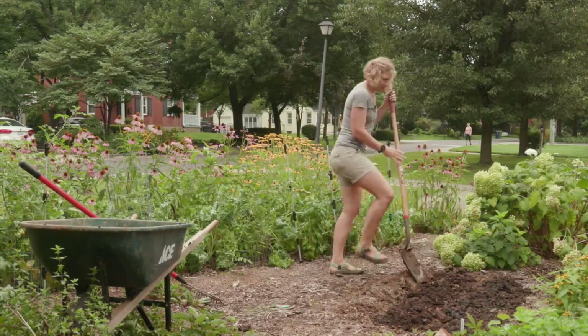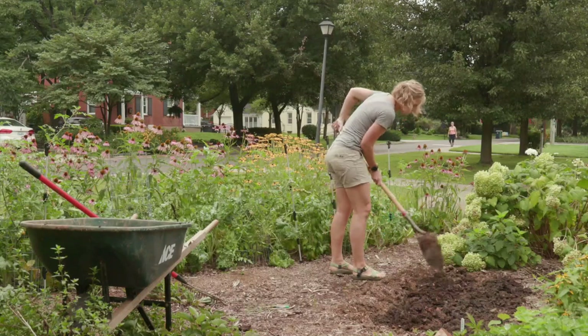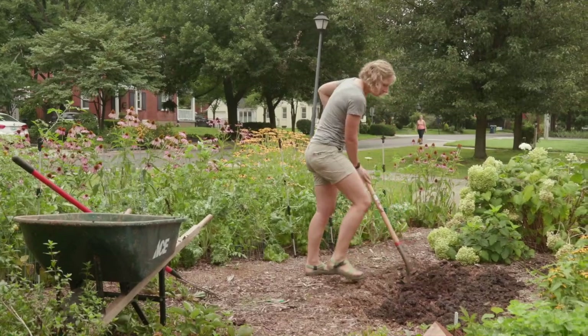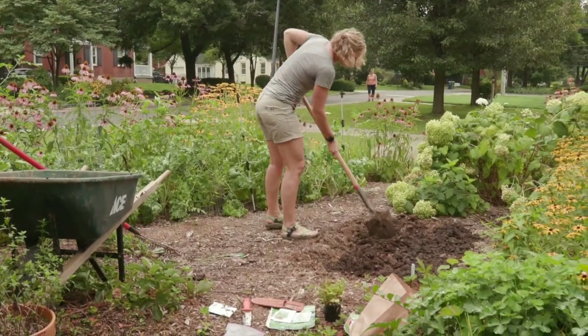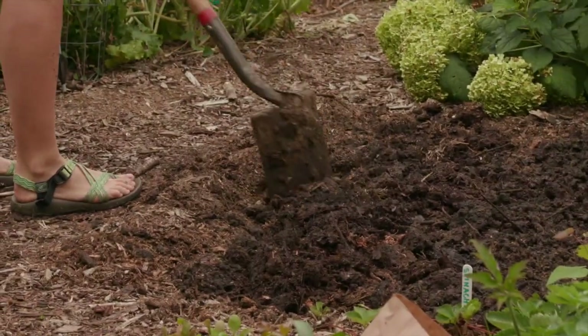If you've got a local garden center and they don't have it in stock, they will order it for you — and that goes for fall seeds too. Be sure you're shopping local and visiting those small centers, because those folks know what they're doing and will help you get what you need.